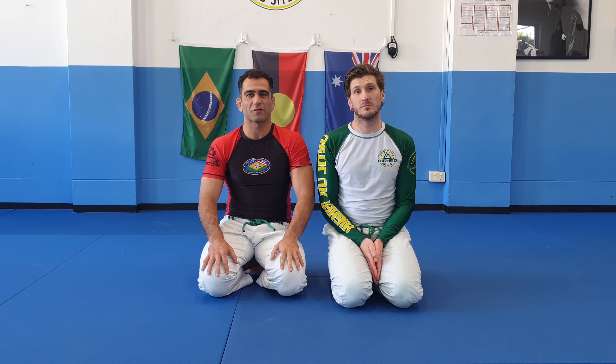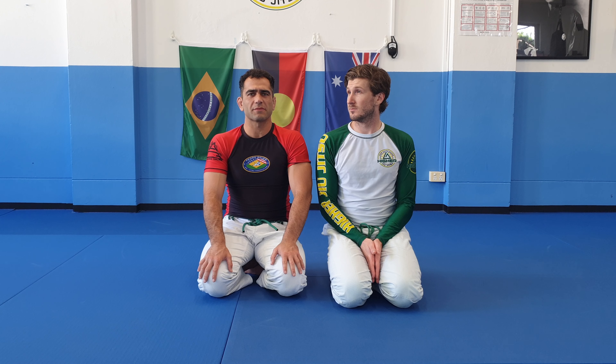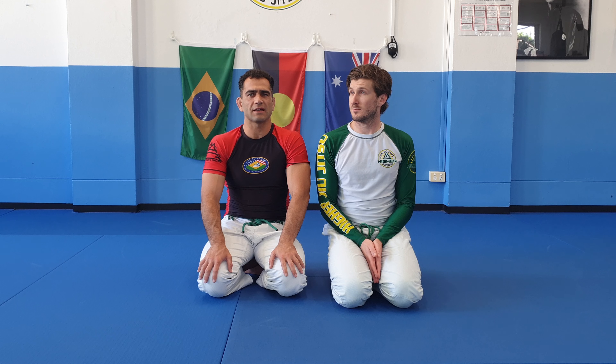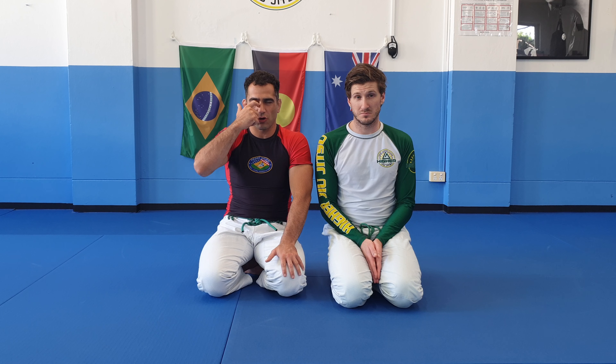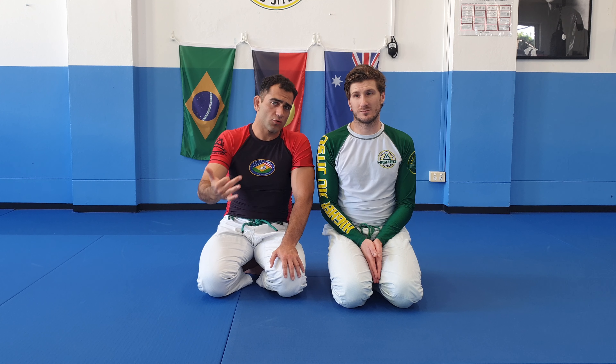What's up everybody? I'm John from Higher Jiu Jitsu. We've got Mr. Matteo over here. Taron Fazio asked me for a technique — a no-gi armbar from mount. We showed a gi armbar from mount last week. Here's a no-gi variation.